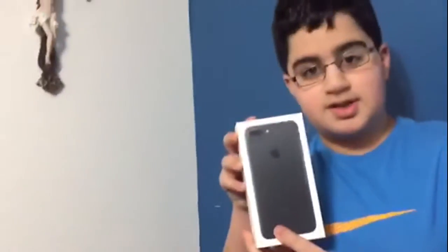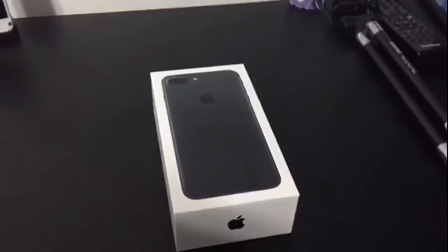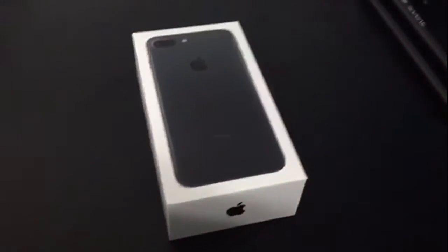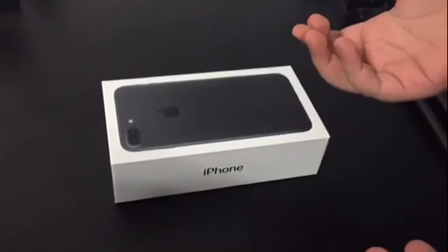Hey, what's up guys, welcome back to a brand new video! Today we're going to unbox the iPhone 7 Plus with Ryan behind the camera. Anyways, we have the iPhone 7 Plus right here — this is my new phone. I have a Samsung S7 Edge but we're going to unbox this because I really miss Apple.